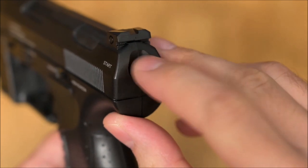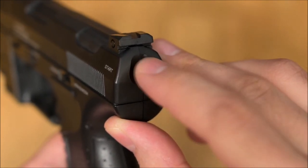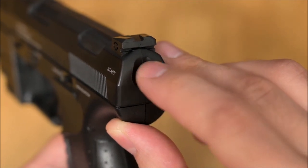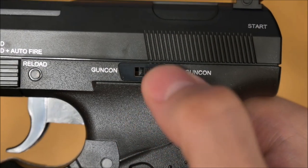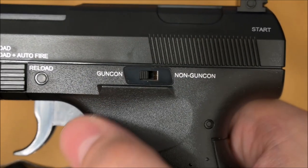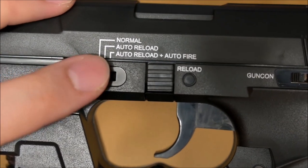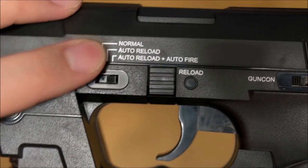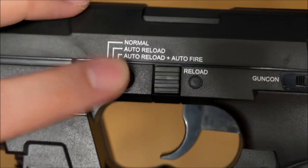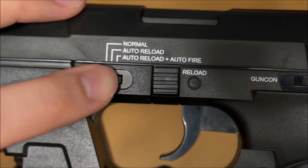B is made to look like the striker status indicator and acts as start in normal gun mode. All three buttons are push button switch based. At the slide stop is a selector switch which lets the player choose between guncon and normal gun mode. Replacing the made-in-Germany sign, the fire mode selector switch was put next to the left A. Normal, auto reload, and auto reload plus auto fire are the available choices.